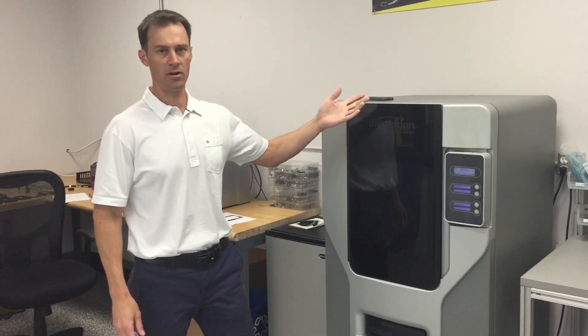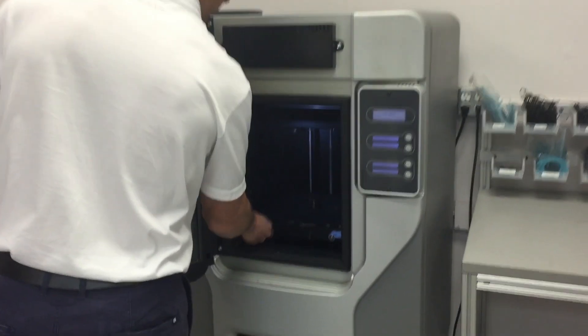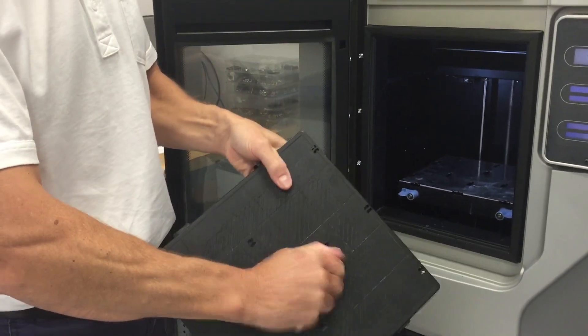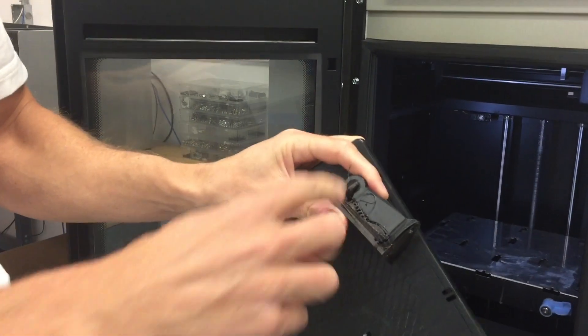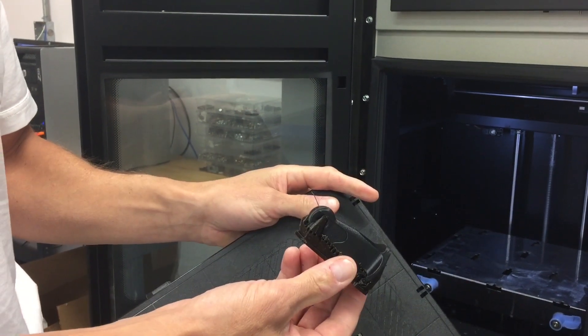Our part is done — this is what it looks like when it comes out of the machine. We'll put it in our ultrasonic tank to melt away all the support material, and then we'll have a test part we can actually operate.